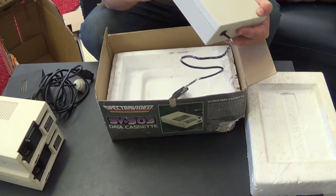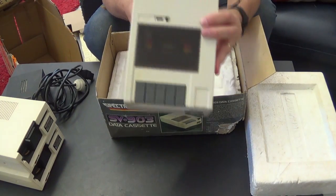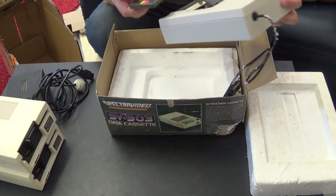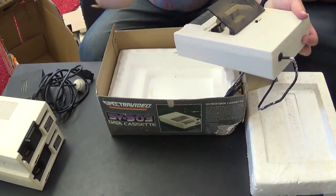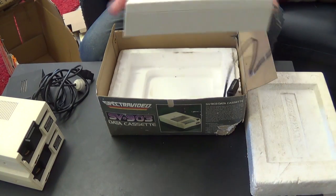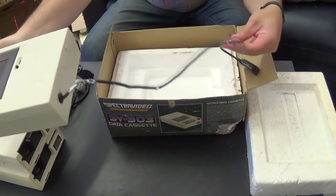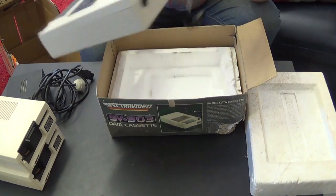So the data cassette is actually the newer one. That's okay - I have one of the older ones that works fine. And it's got a copy of SPECTRON inside. I have a few copies of SPECTRON, so if anybody needs a copy there's another one there. I'll obviously check that it works. The case isn't too badly discolored. The cord's a bit hard and has gotten melty - it got stuck to the polystyrene. So we can clean that up.